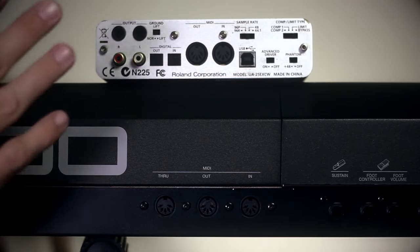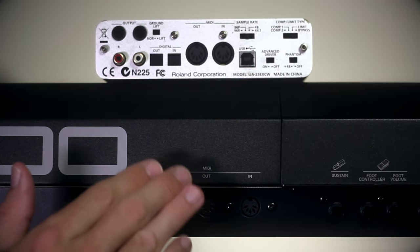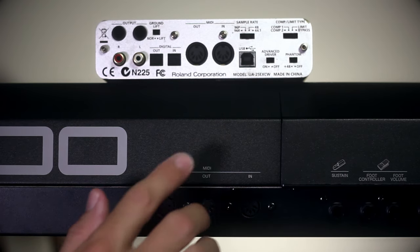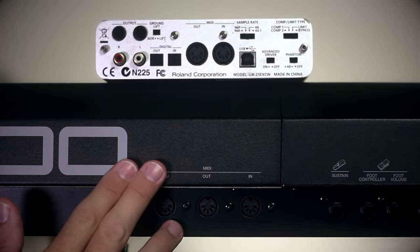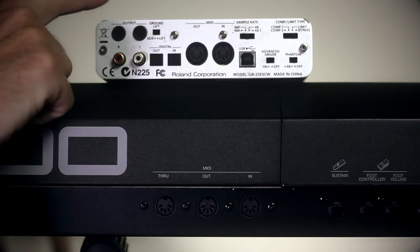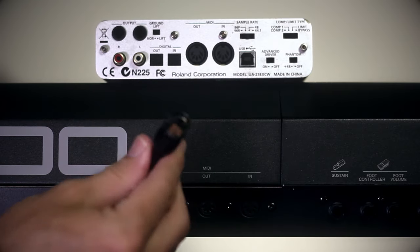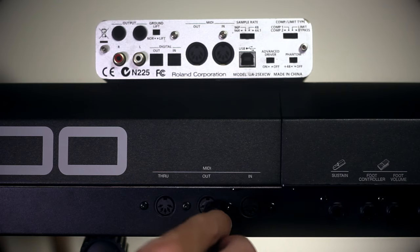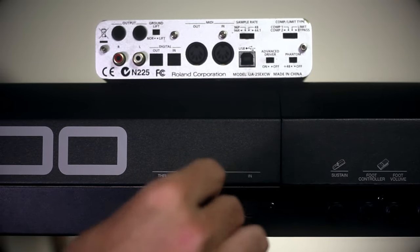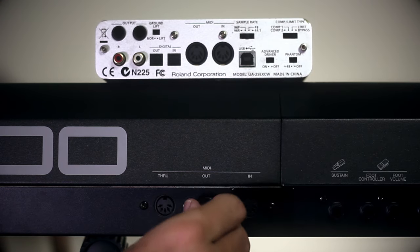Here we are looking at the back of my MIDI keyboard and the back of my audio interface. The MIDI keyboard has three MIDI ports labeled through, out, and in. We're only interested in the out and the in ports today — your keyboard may not have a through port, that doesn't matter. On the back of the audio interface we also have two MIDI ports labeled out and in. We're going to take one end of our MIDI cable and plug it into the out port. You can only plug it in one way, but do make sure you line it up correctly so you don't accidentally bend any of the pins or damage the port.